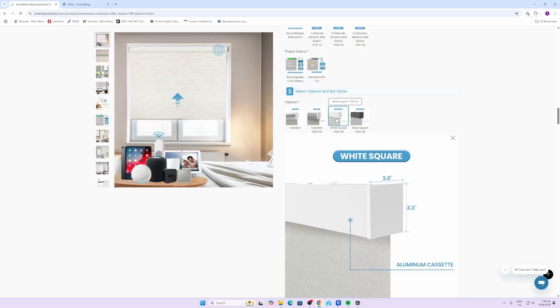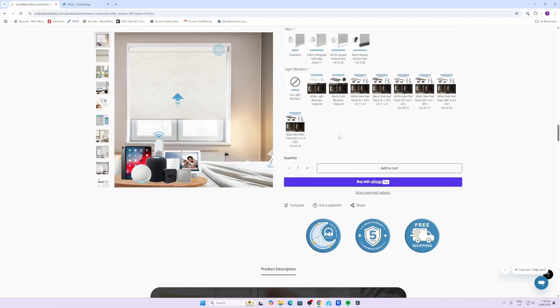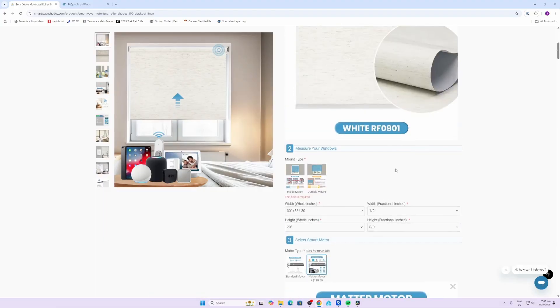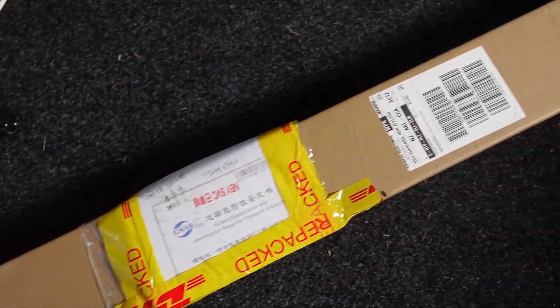Next you need to select the valance and bar styles. I quite like the ones with the closed aluminium cassette at the front, because it hides the actual roller blind itself. You can choose light blockers if you need them - I've got curtains on my windows already so this does block the light at the edges. Next up we can go along and add this to cart.